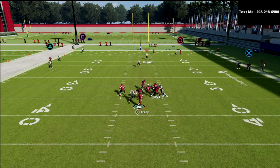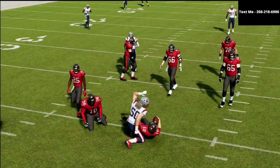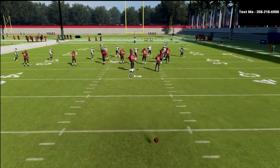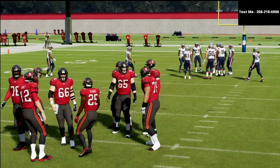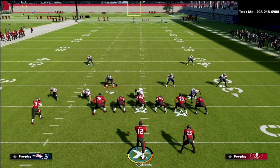There's not a lot that's going to beat it, especially out of dollar. Dollar, to me, is the best version of this defense for a couple of reasons. First and foremost, you're going to get the best alignment out of any defense to actually press the receivers at the line of scrimmage and get in their face. Secondly, you've got DBs all over the field, which is going to help as well.